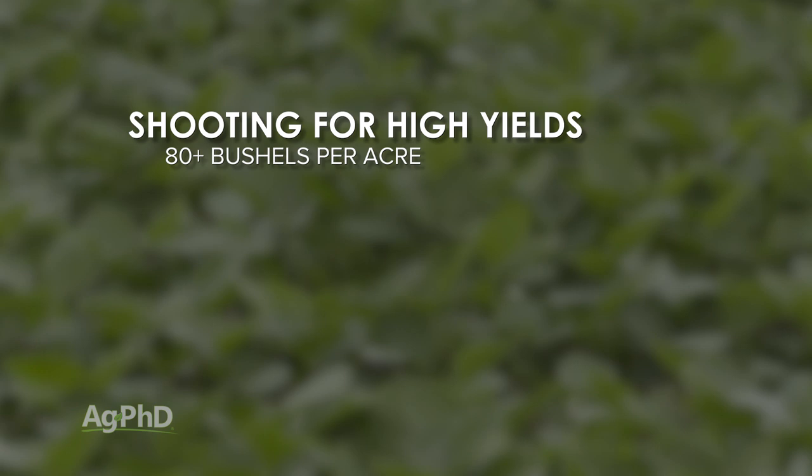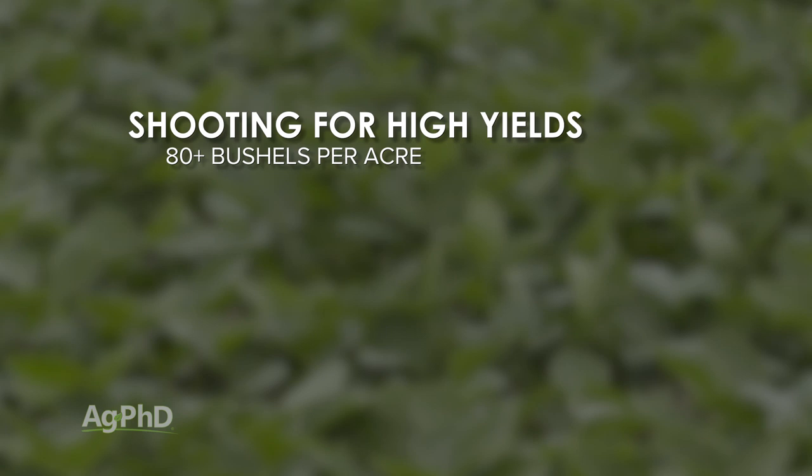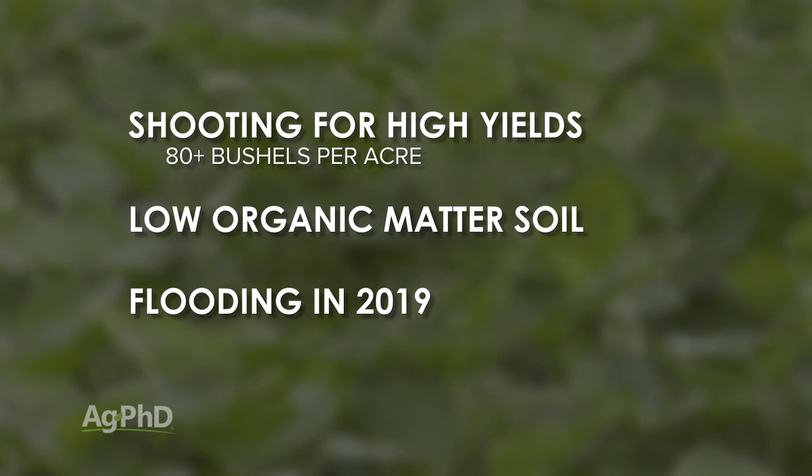Don't try nitrogen unless you've got one of the following scenarios. Number one: you're going for really high yield potential — above 90 or 100-plus bushels, you probably need nitrogen. Number two: do you have low organic matter soils? If so, probably a good idea to throw more nitrogen out there. Number three: if last year you had some flooding, or you haven't raised soybeans in quite a few years, you're going to be low on nitrogen production — that's when you obviously need to throw more nitrogen out there and try to get that done right before flowering.